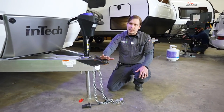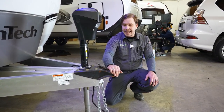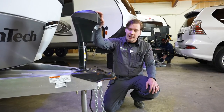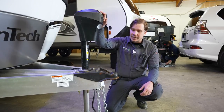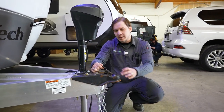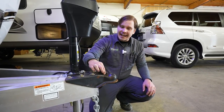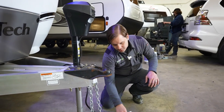This camper is going to ride on a two and five-sixteenths ball, so make sure your tow vehicle is outfitted with that. Start with the slide latch in the unlocked position, position the jack and coupler about three inches above the ball, center underneath, then lower the jack down making full contact. Once fully seated, slide the latch lock forward and make sure the tabs are reset into the frame. Pin it with the secondary security pin once secured on the ball.